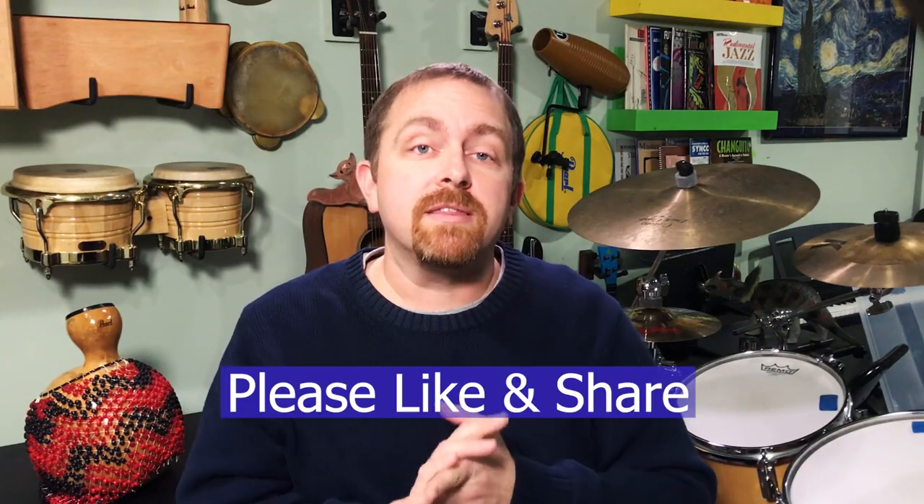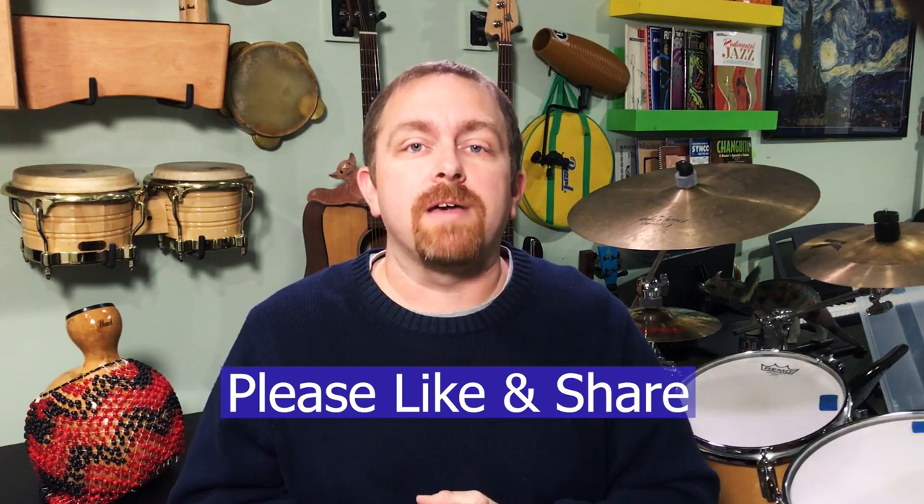If you're getting value out of this video, hit that like button, and please share it with someone who you think will also get value out of it.